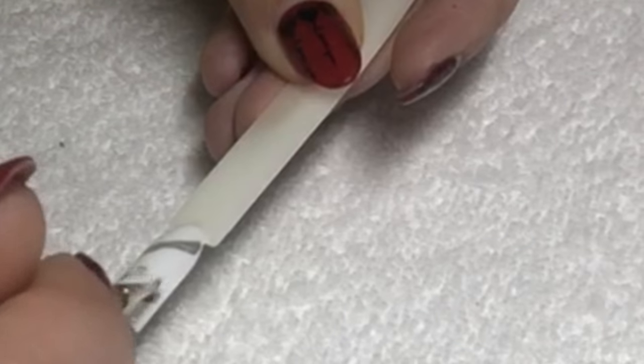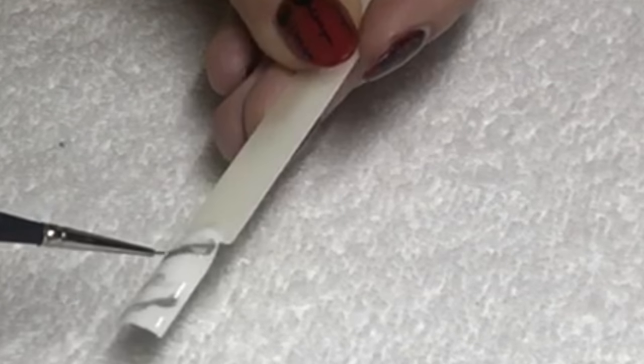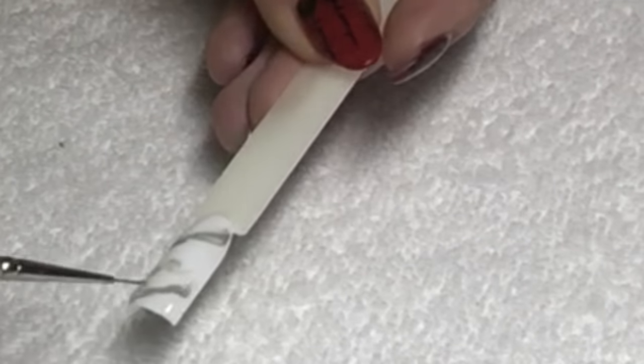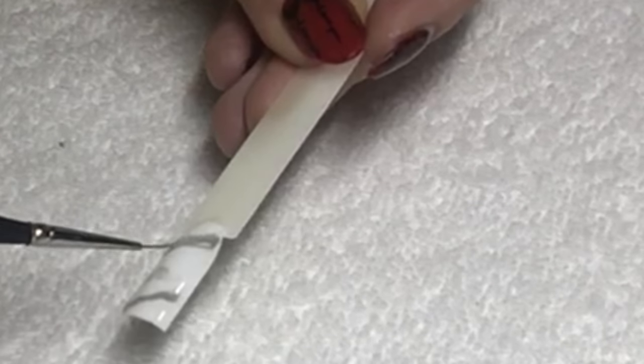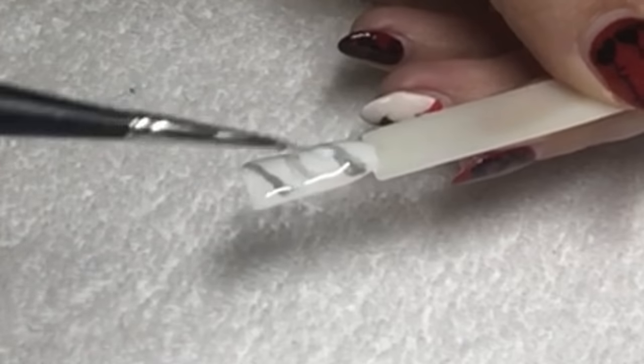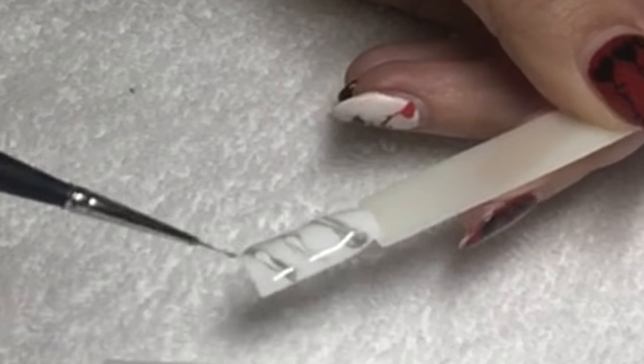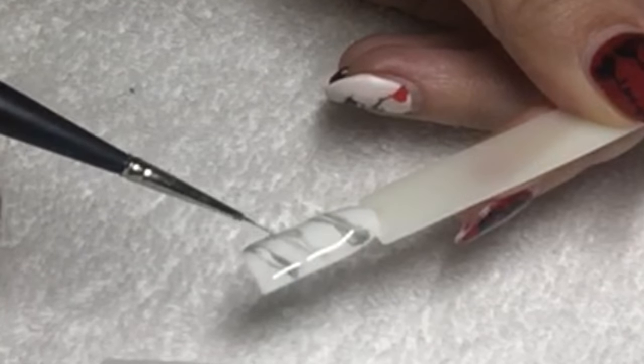Basically what's happening is the dark grey is melting into the top coat and naturally creating a bit of a fade. It won't melt in completely, so you will need to manipulate it a little bit by very lightly brushing over the color. Then, going with a white gel polish, start to fill in the middle of the lines and just lightly feather them to create a nice fade.